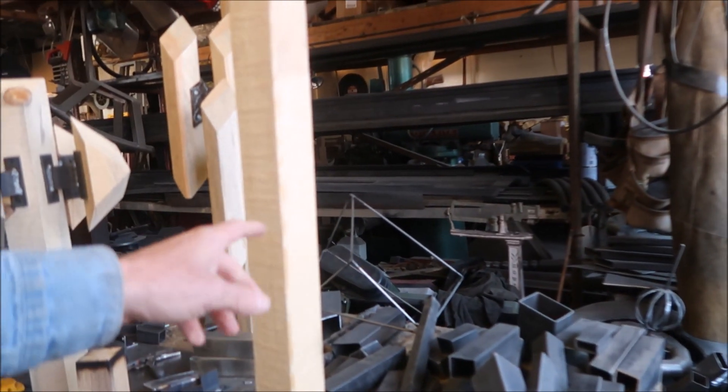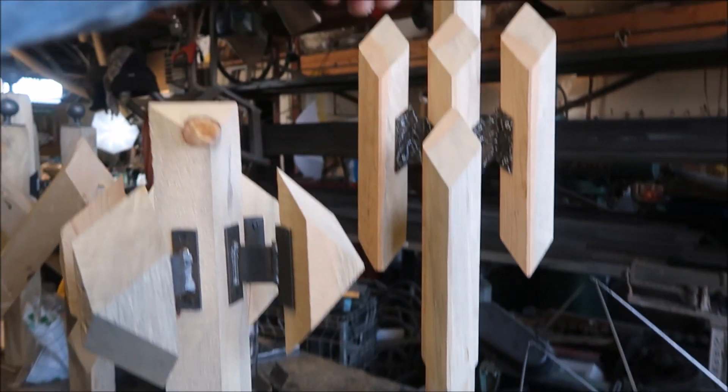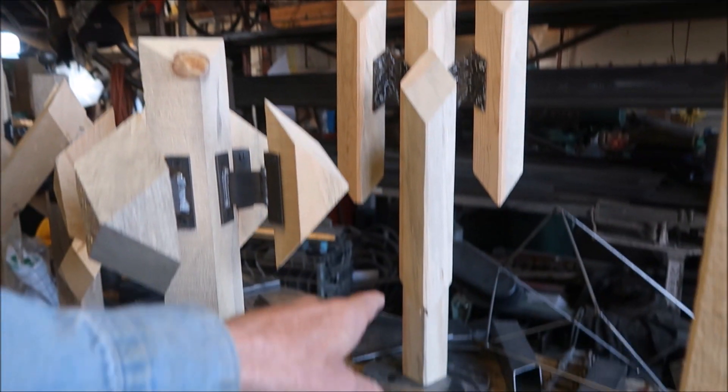Two inches represents eight inches - three feet is twelve feet. Getting ready to submit some of these to see if we can build one downtown this summer.